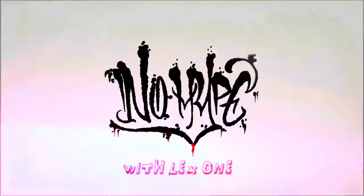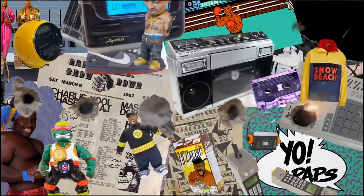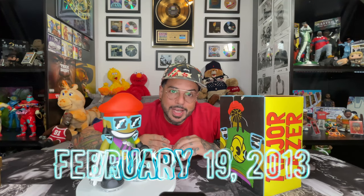On the turntable we got the Major Lazer X Kid Robot figure. Standing at 7 inches tall, this Major Lazer vinyl figure was released by Kid Robot on February 19th of 2013 to pay homage to the group's high octane android super soldier mascot, who was also named Major Lazer.